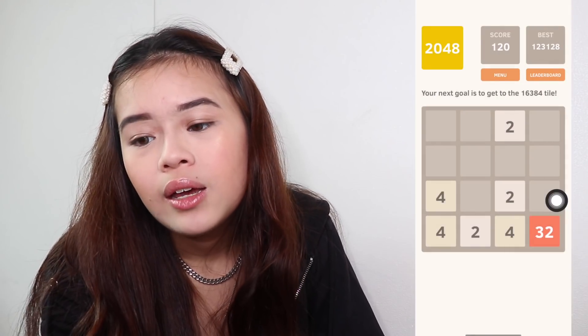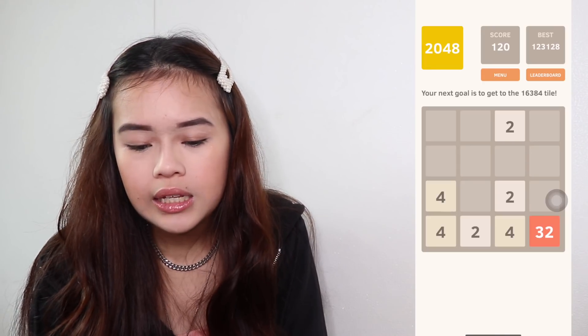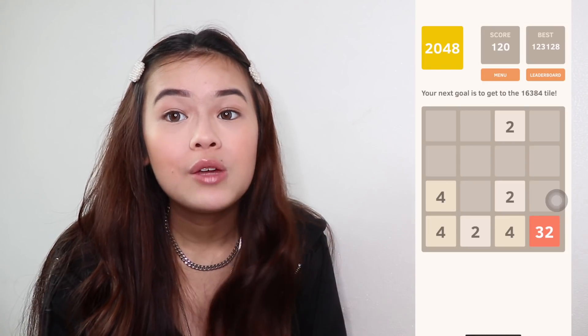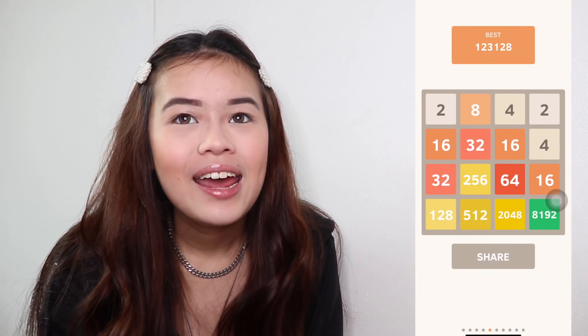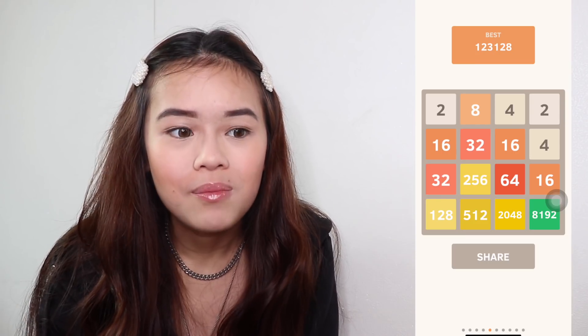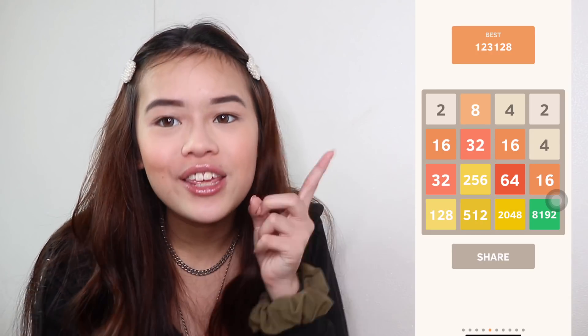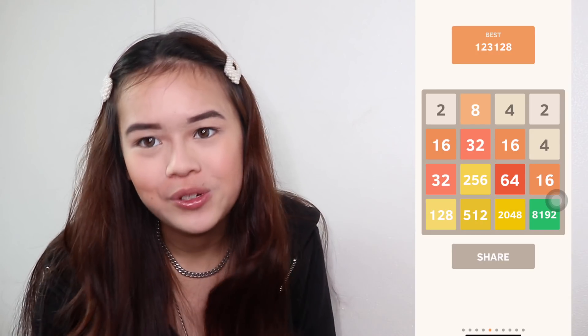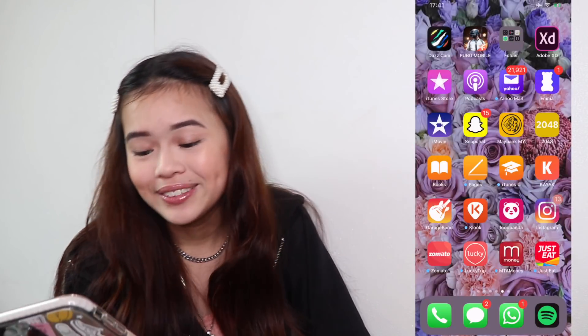I have Maybank and 2048. I still play 2048 because I really wanted to beat my friend's high score and I got 128. Then, after about a year, she literally beat my high score — she got 130K. So I have to beat her back soon. That's the only reason I'm playing this game because I'm very competitive and I don't want to lose.